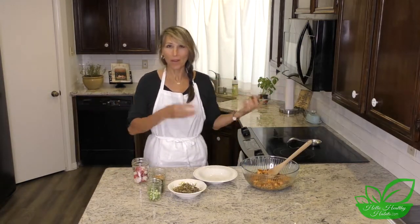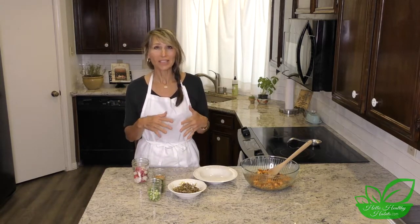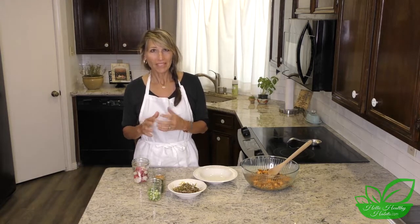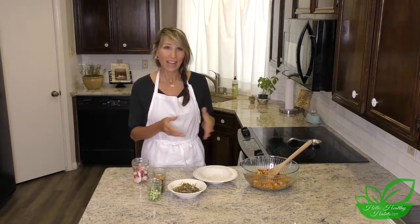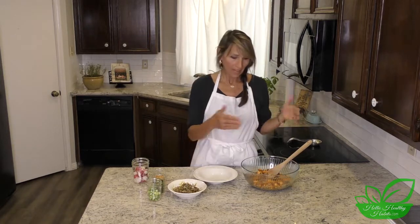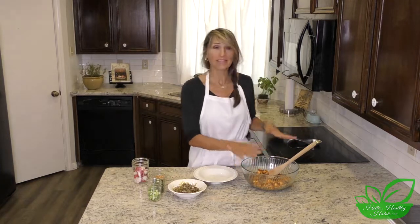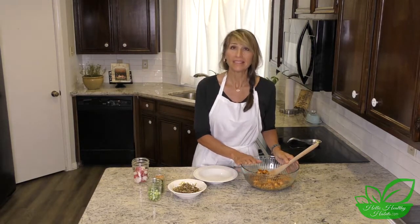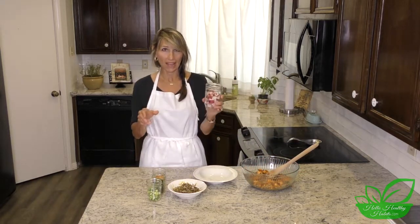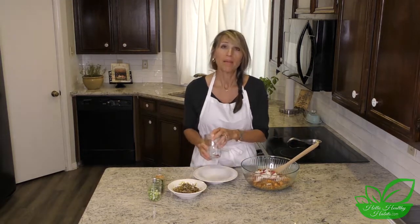We've done the prepping and the cooking. I cooked the couscous just according to the package directions — it takes a tiny bit longer since it's whole grain, but it's still very fast, done within about 15 minutes. I set it aside and then added it to our bowl, along with the sweet potatoes and garbanzo beans that were baking in the oven with seasoning. I've also added the kalamata olives and the dates.